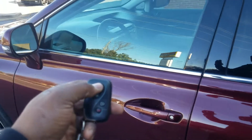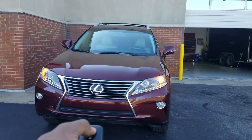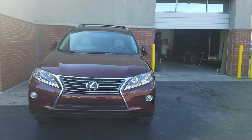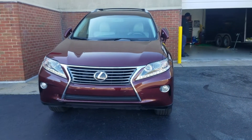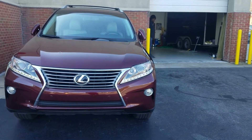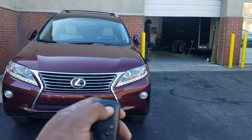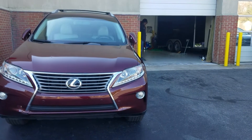We integrated it into the factory key fob. Hit the lock button three times and it starts right up for you. And of course, you can turn it off with the remote as well — hit the lock button three more times and it shuts off.